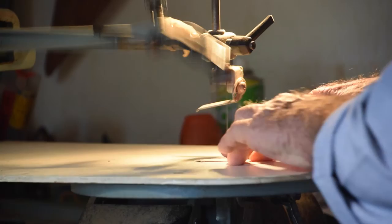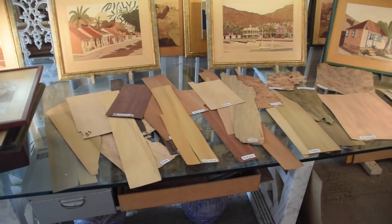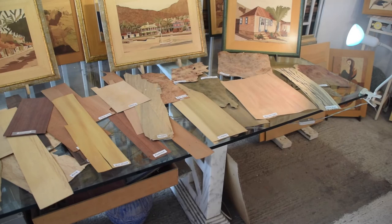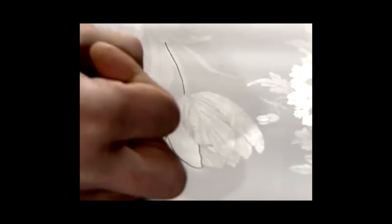The heart of marquetry is in the wood veneer. Jean-Pierre uses over 60 types of wood from around the world, including Africa, Arabia, South America, and Europe. Jean-Pierre starts with a photograph of the subject he wants to create and turns the photograph into a segmented drawing on paper. From there, he begins the painstaking technique of laying down the veneer.